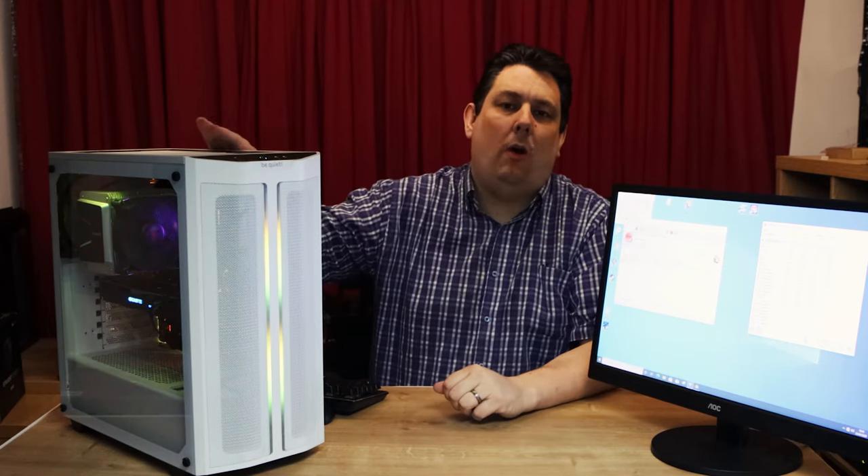Hi everyone, Phil from Techs4Techs here. Today we're going to be looking at this BeQuiet PureBass 500DX.